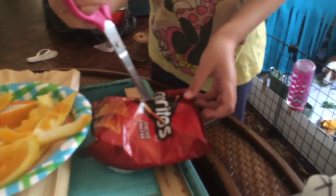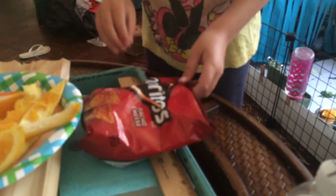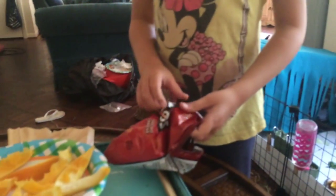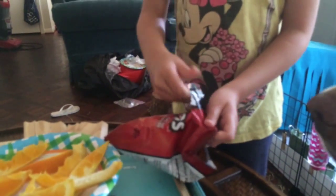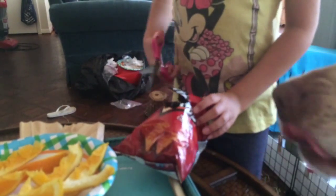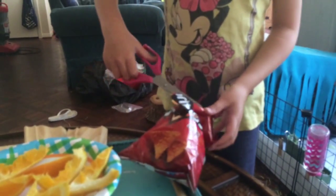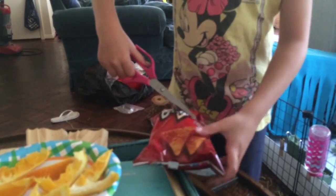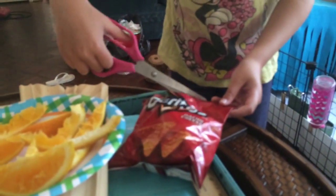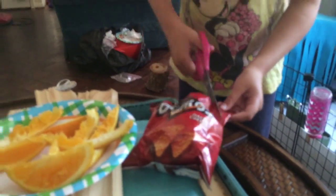and then you see how it's like that. Well, first open up this, so then you can do that, and then there's a little hole right there, and then what you do is once you get that hole, you cut, and then you get a big hole,